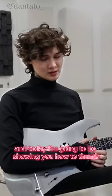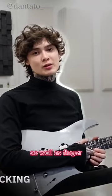Hey, what's up guys, my name is Tim Henson, and today I'm going to be showing you how to thump as well as finger pick.